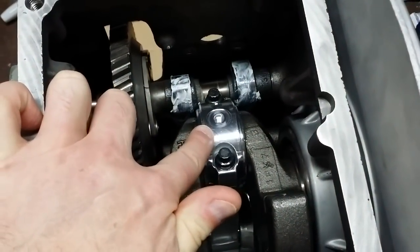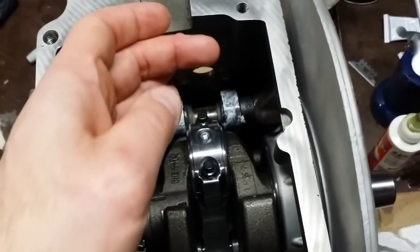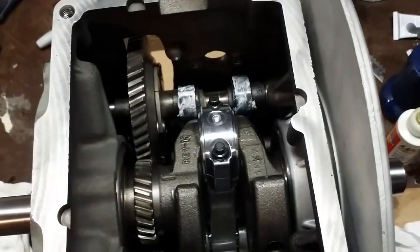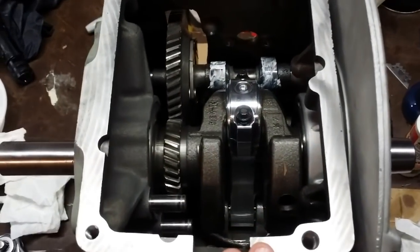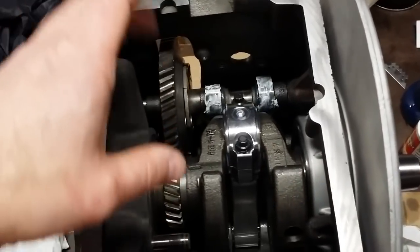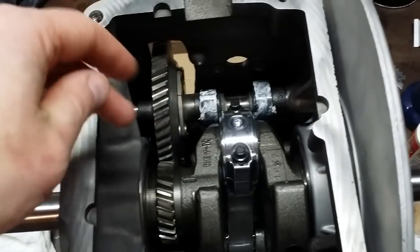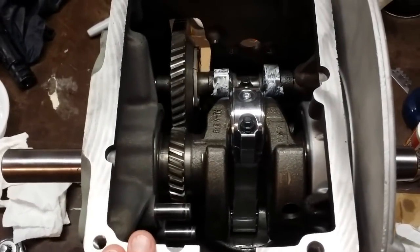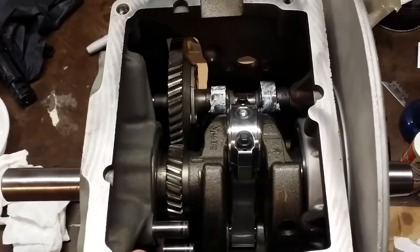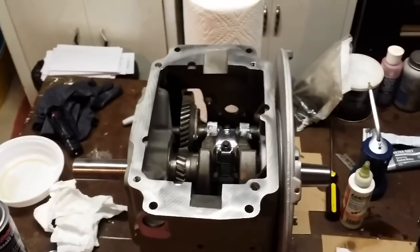I haven't put the oil dipper on the rod yet — I'll do that once I get the oil pan on. It is one of the shallow oil pans, so I want to make sure the dipper isn't going to hit the pan once the engine starts. I'll do that measurement and trim the dipper if needed. Everything will get oiled before I put the oil pan on — I'll pour 30-weight oil all over the gears, bearings, and down into the governor area to pre-lubricate everything, then put the oil pan on and button it all up.